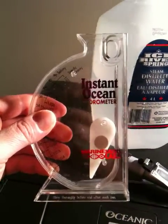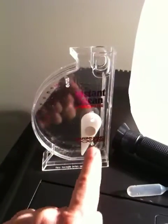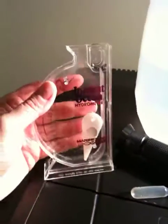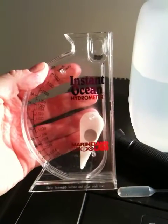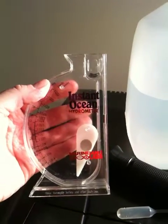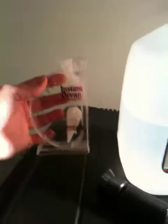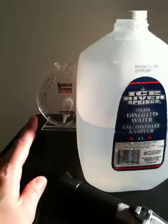How you use it is you simply take a sample of your water from your tank, knock off the bubbles from this little gauge here, and then you actually take a reading. I do not find that they are accurate at all. If you want to keep any type of corals or anything that's sensitive to the salt, I don't recommend it.